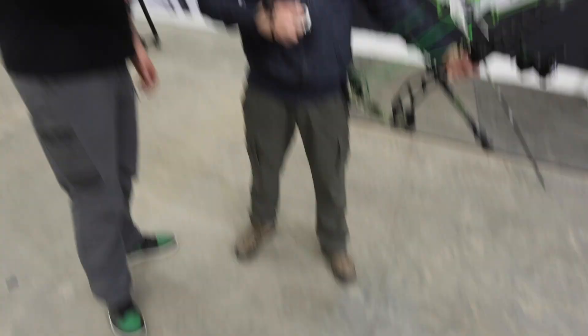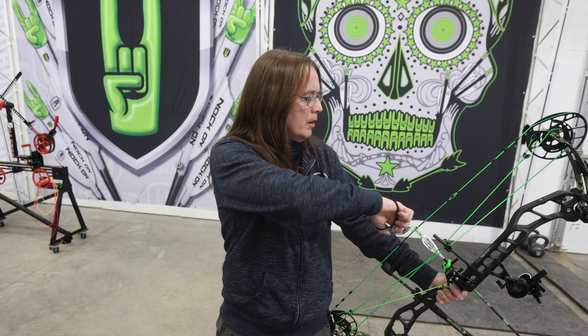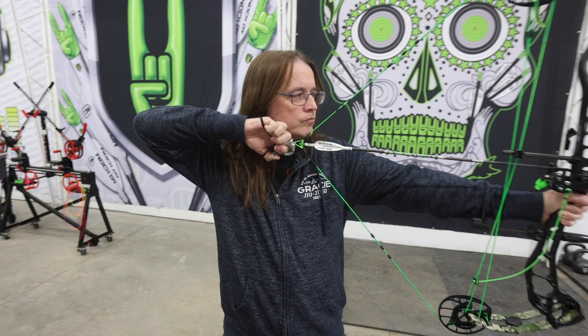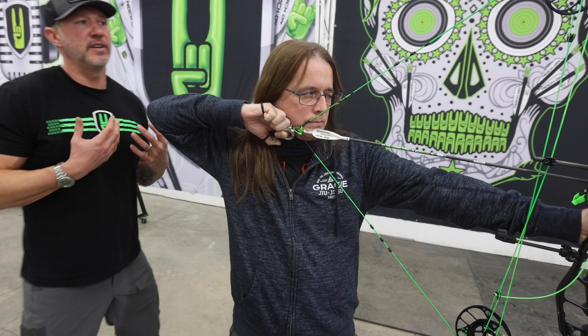Good to go. Good job. Stance is good. Alignment's great on the bow. Always hold your safety down. Good job. Anchor first. Great. Perfect. Slowly let off that safety, and then the elbow is just coming back towards me. Great, dude. That's awesome.